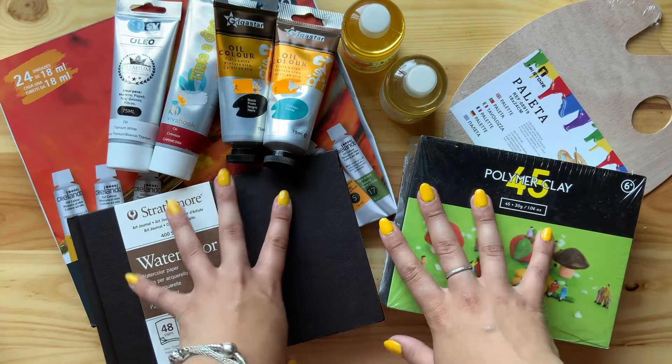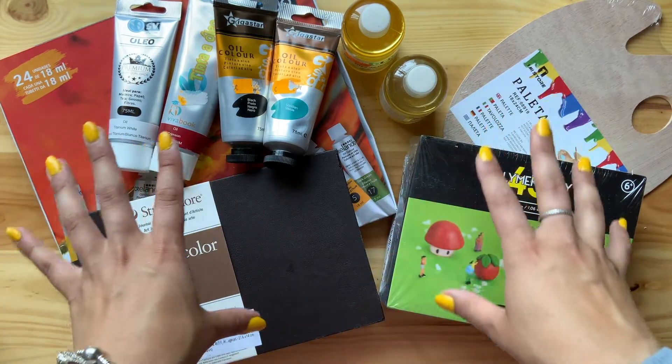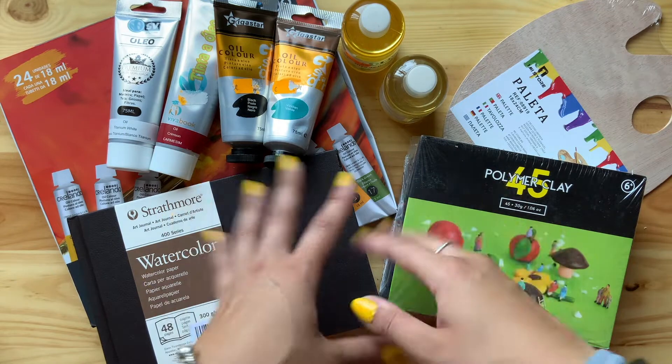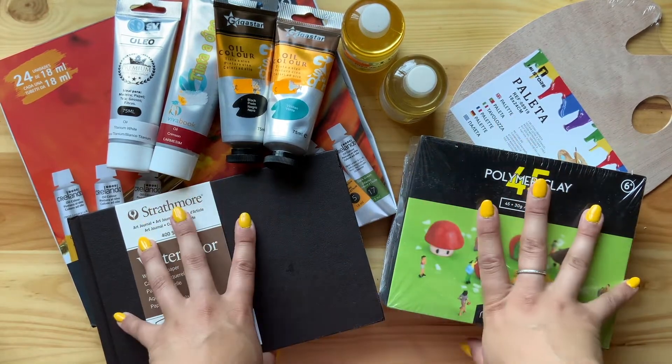Hey everyone, welcome back to my channel! Today we're going to be going through some goodies I got. I've been collecting a few art supplies here and there, and now that I have quite a few, I want to go over them and unbox them and really look into them with you guys.